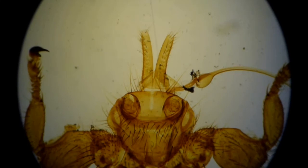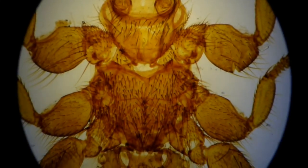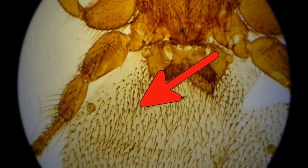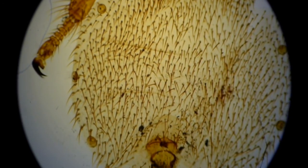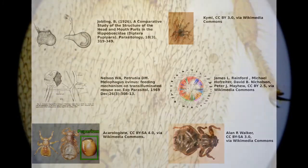That's a quick look at the sheep ked, a wingless fly with a uterus. If you want to find out more about parasite anatomy, you can check out this video I made about fleas. I hope you enjoyed learning about sheep keds, and if you did enjoy this video, why not subscribe to the channel or leave a like down below. Thanks for watching and until next time, goodbye.